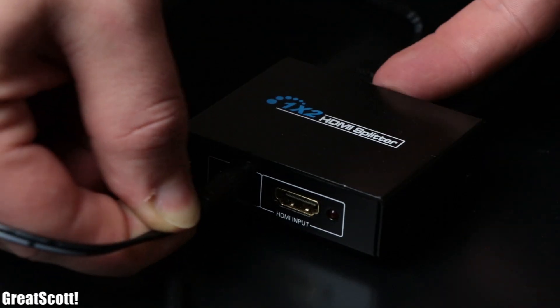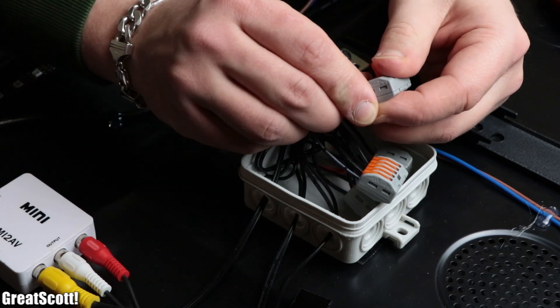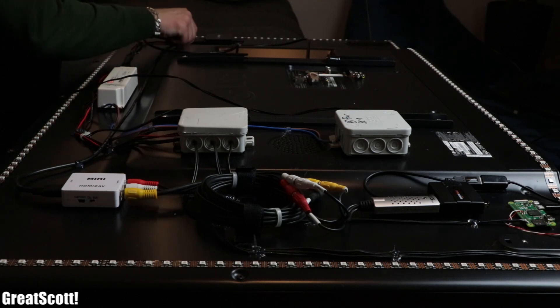After connecting the power input of the splitter to the 5 volt and ground terminal of the second distribution box, the hardware part of this project was complete, and it was time to bring the TV back to its original position.